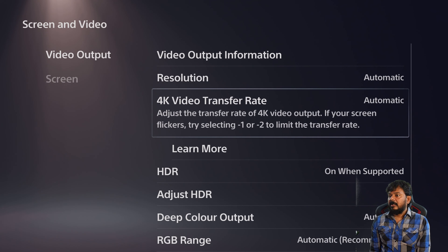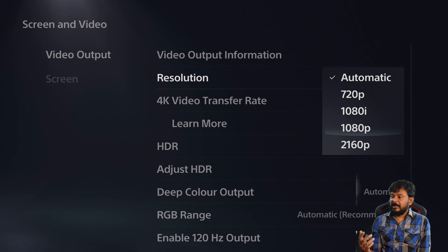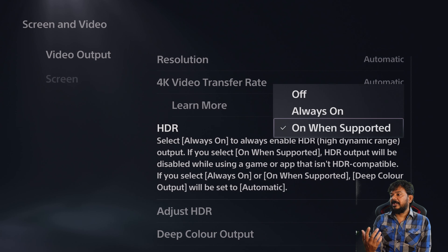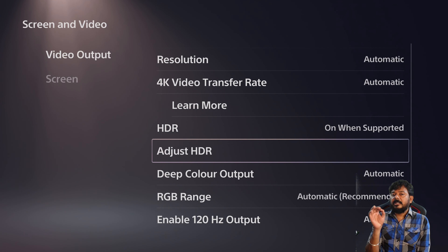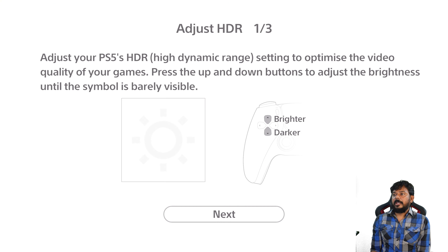If you are in 4K, you can change the resolution to automatic. Enable resolution automatically if you want the 4K mode. If you have the automatic mode, select it. Then navigate and find HDMI 2.1 to adjust HDR. Adjust HDR in the first mode screen.